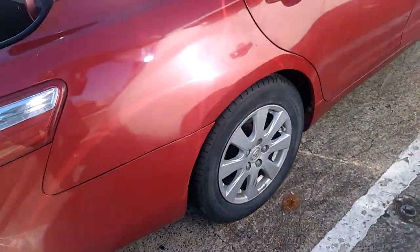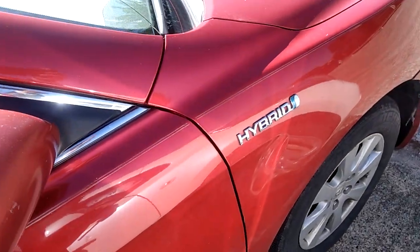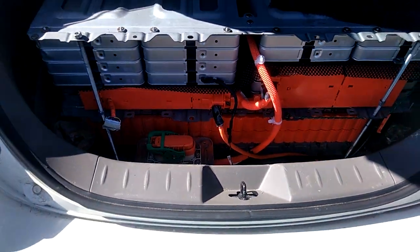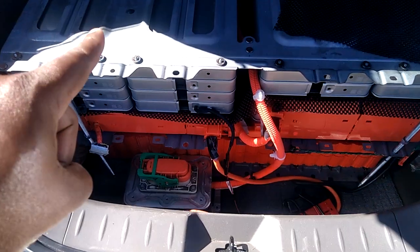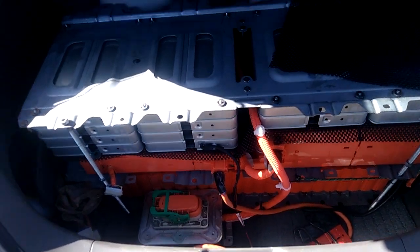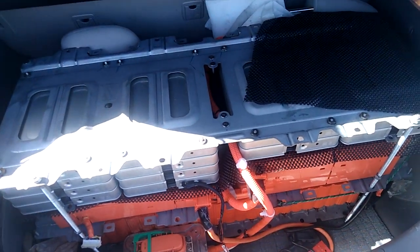This is a Camry Hybrid and this one is a Nissan Leaf — same principle. Underneath this Nissan Leaf I have a degraded battery, and the one in the trunk is also degraded. Two of them in parallel give me a good battery. Nissan has already made a good EV for anyone that can think outside the box.